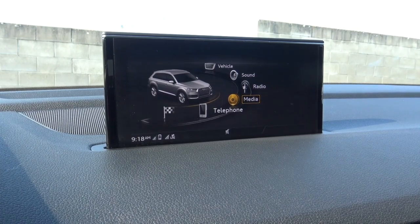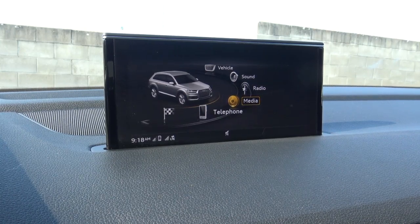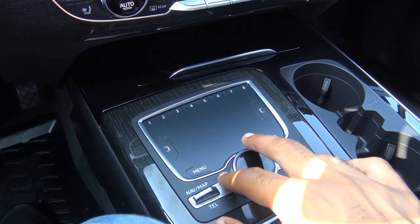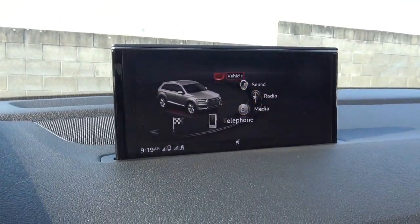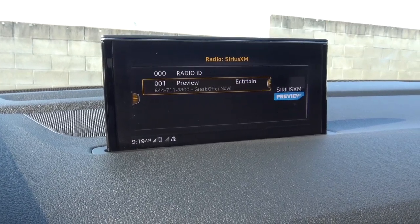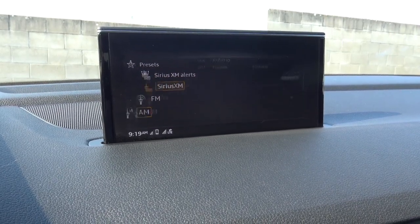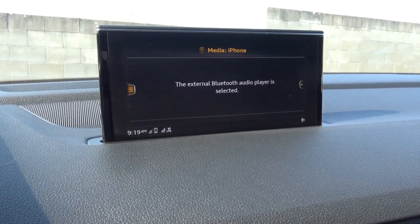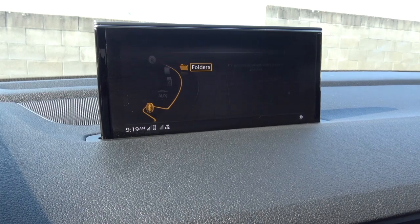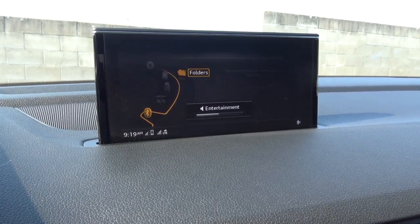The Audi MMI interface features 4G LTE Wi-Fi and is not a touchscreen — it takes a little bit of time to get used to and is controlled by the touchpad and surrounding buttons. For audio sources you have AM, FM, XM satellite radio, and you can select presets. External media includes a USB port with iPod integration, auxiliary input, CD player, and SD card slot. The system also features a 19-speaker Bose surround sound system which sounds fantastic.